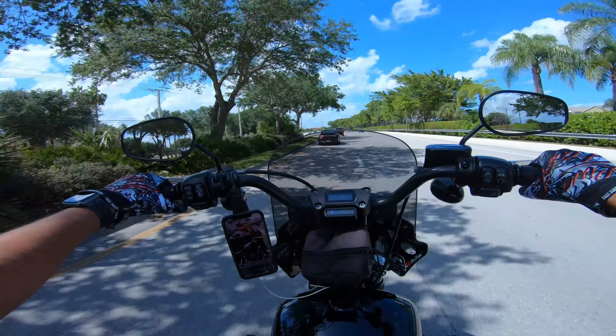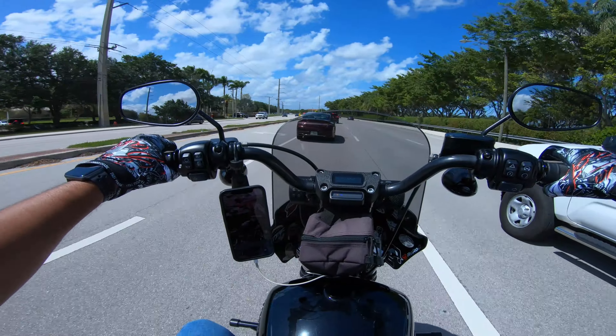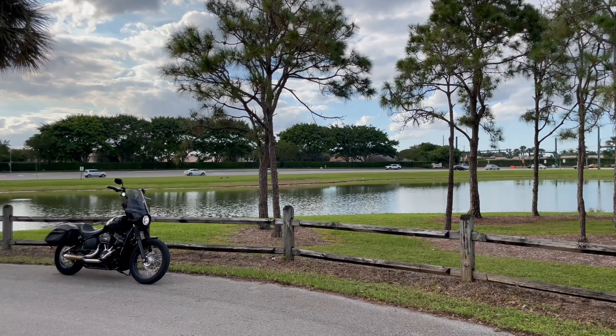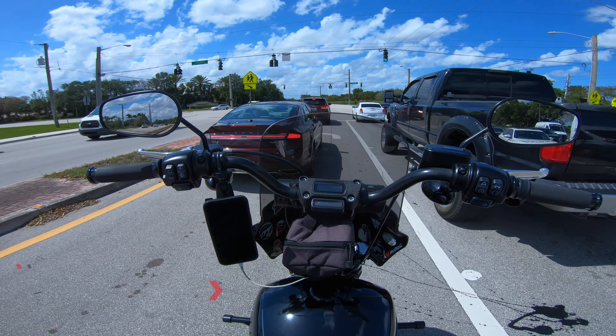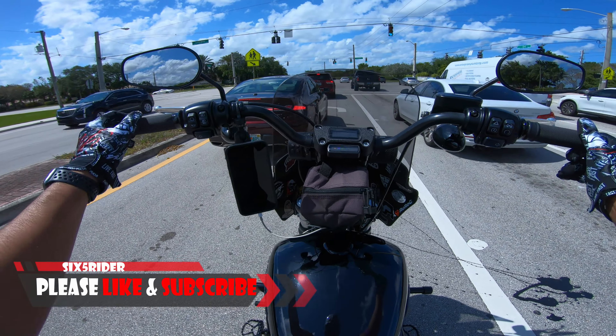What's going on YouTube, 65Rider here coming back to you with another product review. In today's video we're going to talk about one of my favorite upgrades that I did to the bike.